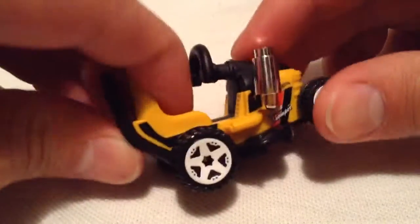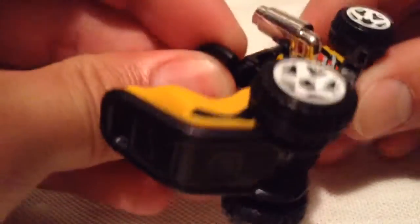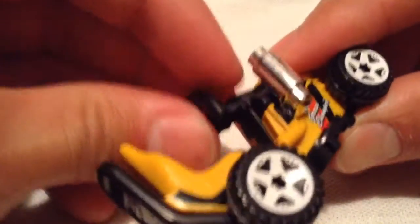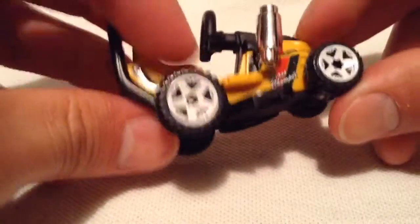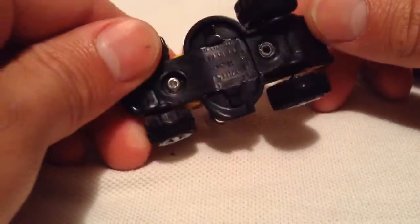I guess it's plastic — overall everything kind of feels like plastic, this might be an all plastic car. Oh, I guess maybe this black part is metal, but I think everything else is plastic. That's interesting. It's a lawn mower as you can see, there's the bottom side and whatnot.